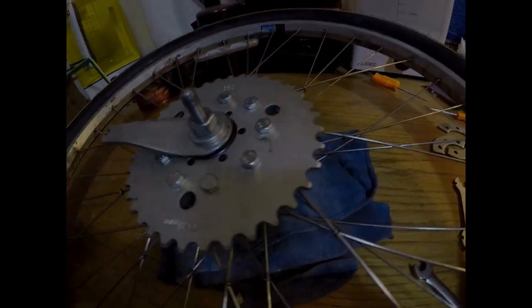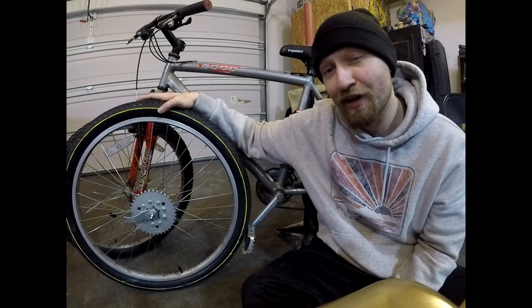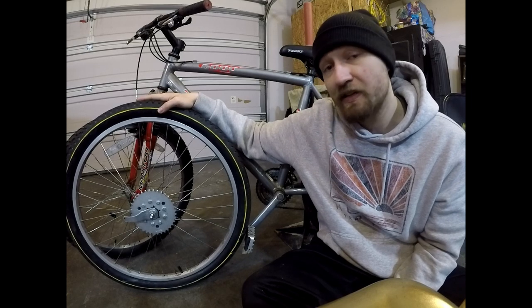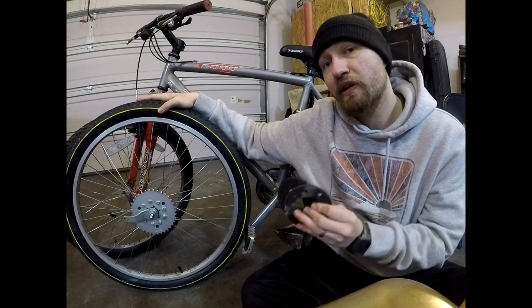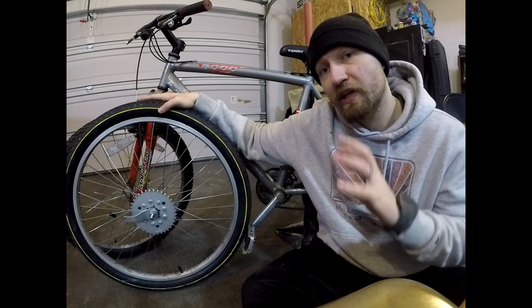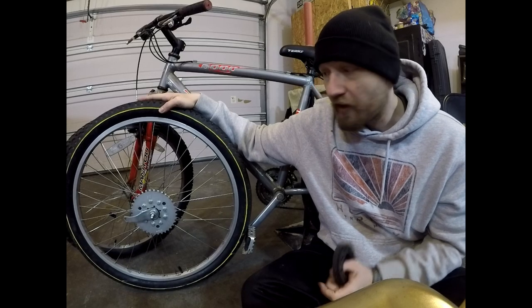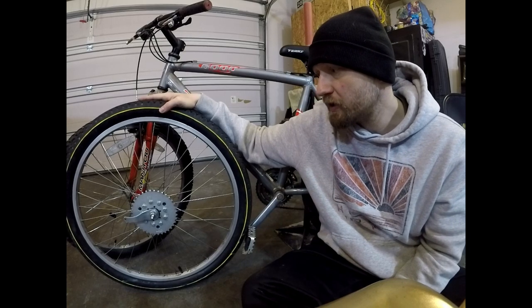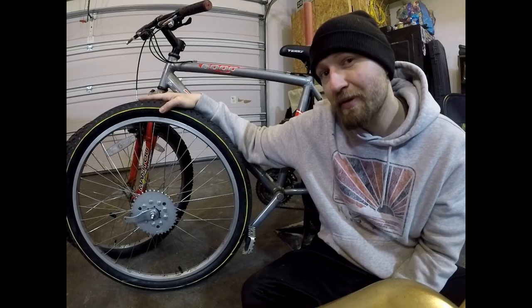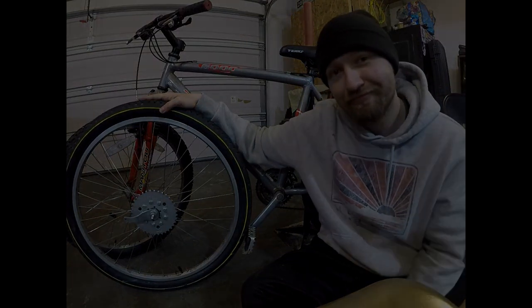Alrighty guys, stay tuned. We survived - we learned how not to put a coaster brake together, and then how to put one together. Make sure you have the right tools - that's what we learned. The 36-tooth sprocket went on very nicely. I decided to go with the rag joint rubber connections already attached to the wheel because they already had cut grooves that attach to the spokes, which will minimize adjustment. We're going to go ahead and slap this on the Banshee Queen, true up the rim, true up the sprocket, shorten the chain, and then we might be back on the road - projection one week, long term two weeks. Let's do it!